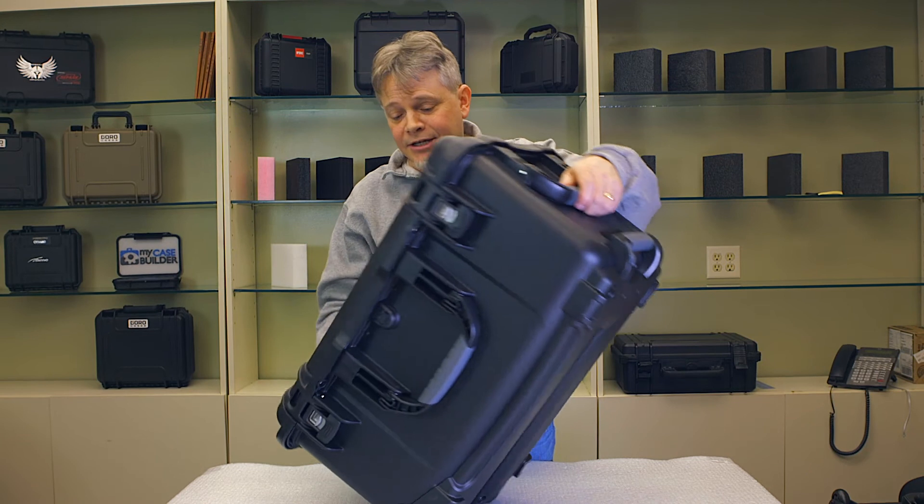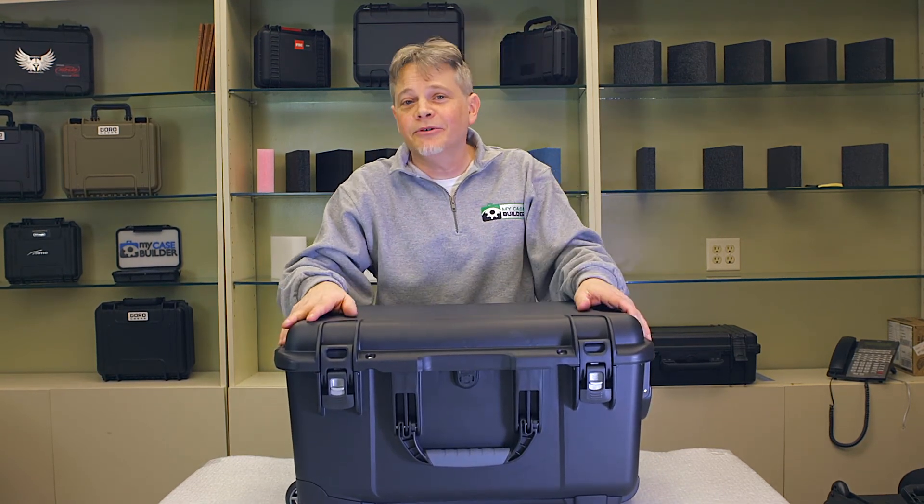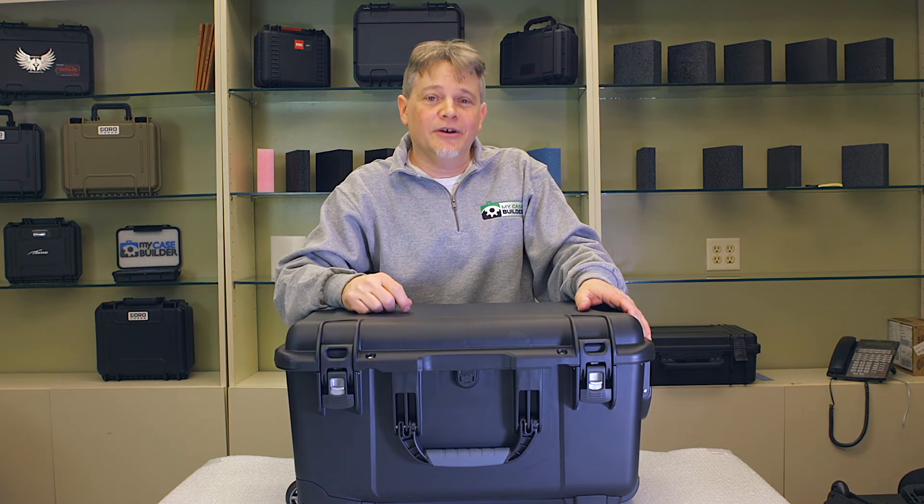And lots of new sizes coming. Again, that's the Nanook case brand. If you're interested in more information, you can go to MyCaseBuilder.com and just click on the Nanook case brand.